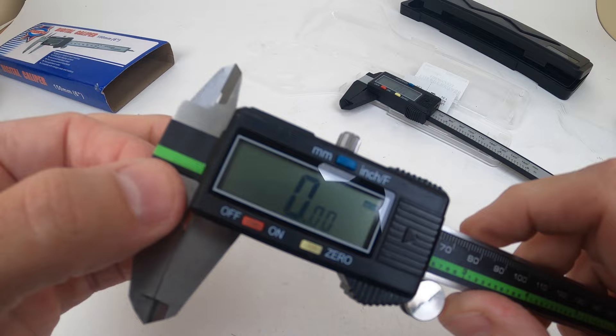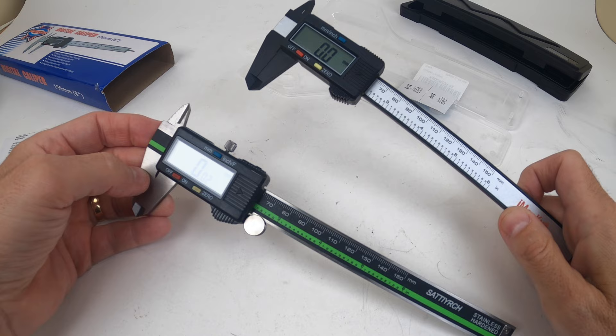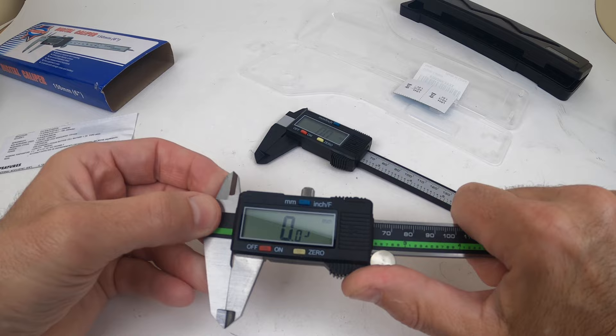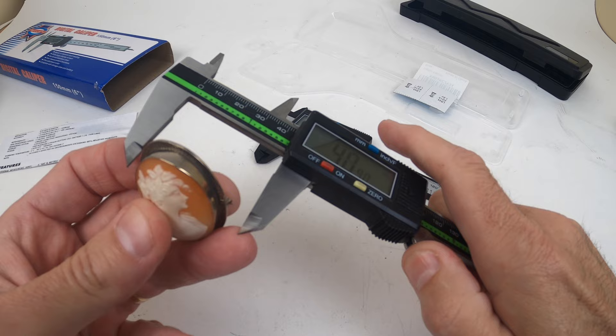The metal one is so much beefier and heavier. Dollar for dollar when comparing these, I'd rather spend twice as much to get something that can last five times longer than save myself ten dollars and maybe get only a year out of it if it breaks quickly. They both pretty much do the same thing — the digital display is the same, it's clear, you can zero it out easily. But let me show you the difference when measuring something.